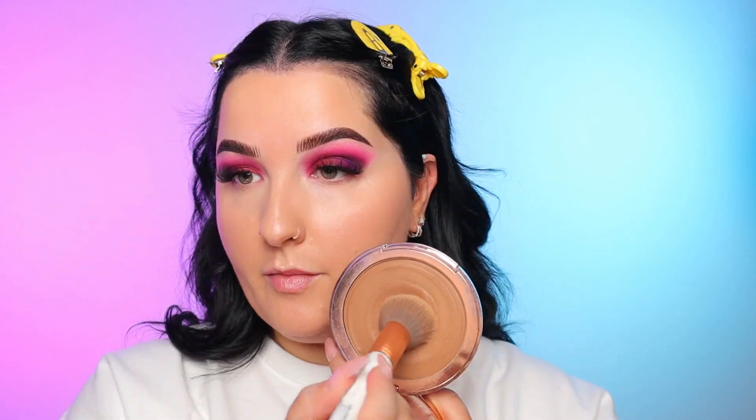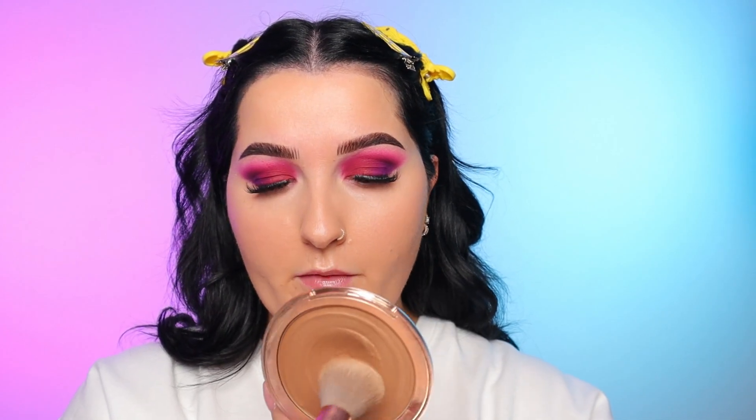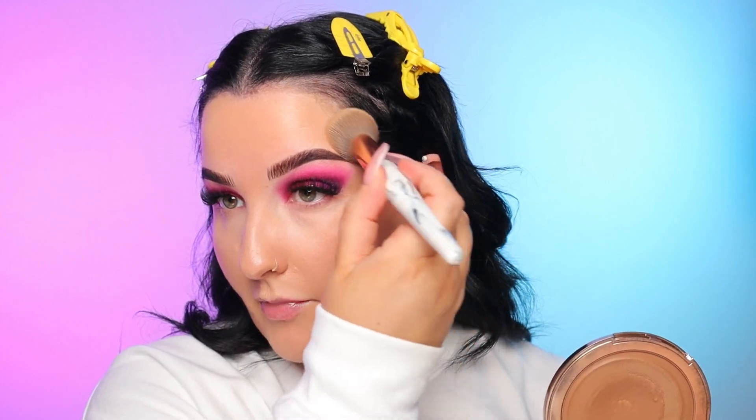For cream bronzer, I'm going in with my Charlotte Tilbury one in the shade medium. I'm just going to press that on the top of the cheeks, getting the temple area and running it along the forehead. Sometimes I'll go across the nose depending on if I want a more bronzy look — I do today because with these colors they can tend to wash you out a little bit. Whenever I'm doing cream bronzer, blush, highlights, contour — anything like that — I'm doing pressing motions, because if you swipe you're going to disturb the foundation underneath, and we don't want that.